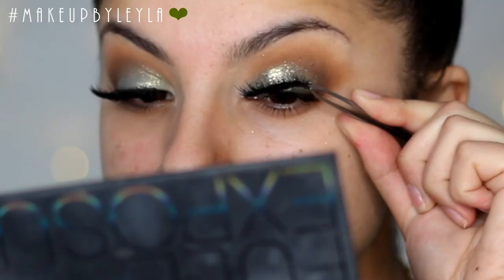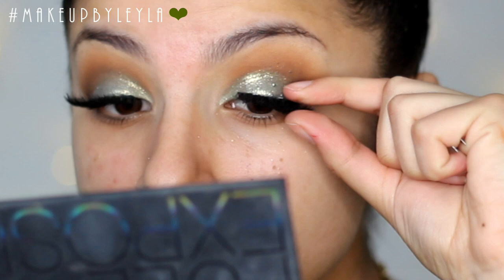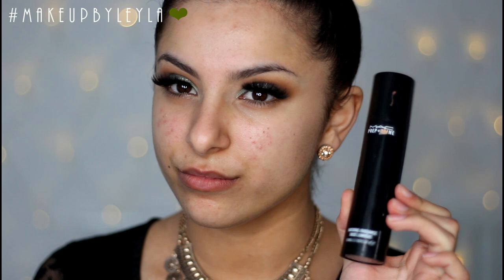Next I'm going to be applying my false lashes just to give some extra drama. I wanted to skip the liner today because a lot of you guys were requesting looks that didn't use eyeliner, so I just apply my lashes straight on.